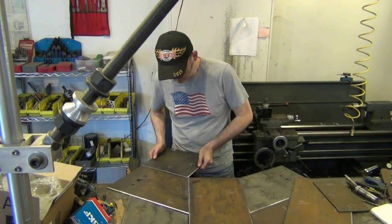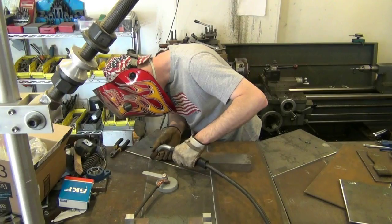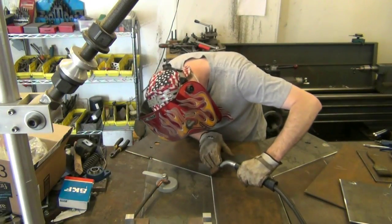Next I lay out all the pieces of the inlet chute and mark each edge with a letter so I know where they are placed during welding. I tack weld the sub assemblies and then check them to make sure they are flat.